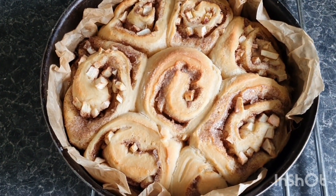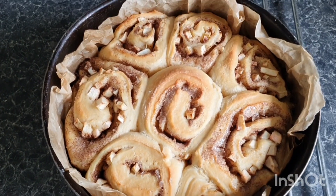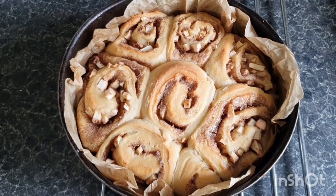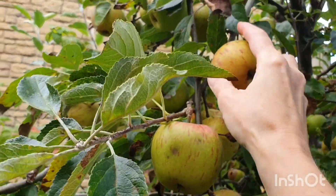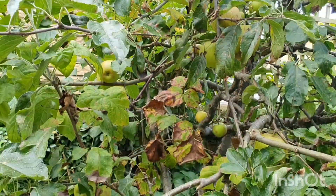Here they are fresh from the oven after baking for 40 minutes at 175 degrees Celsius. They smell so good — they really have an apple pie scent to them. I can confirm they definitely tasted beautiful, like apple pie. Thank you so much for watching — please let me know what you love making with apples!